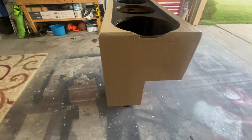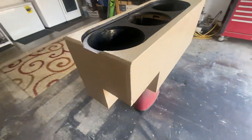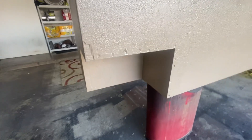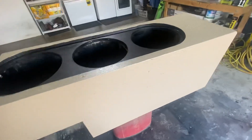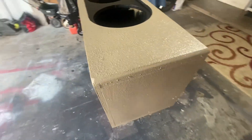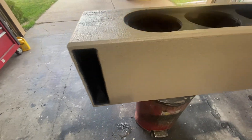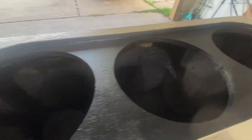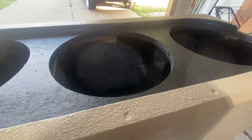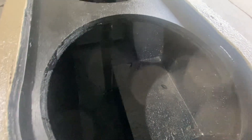I just got through doing the Raptor liner and paint to match my interior. This right here is the notch that I have for my lithium battery, and this is how she turned out. I did the inside of it with Raptor liner as well — I didn't go all the way up to the top in some areas, but for the most part it's coated most of the way.